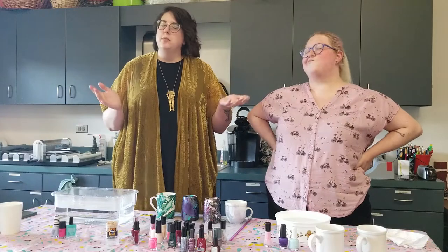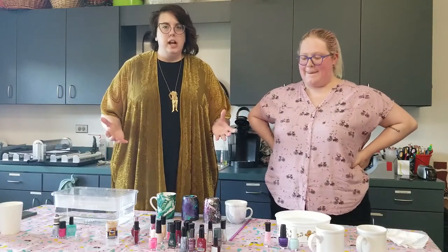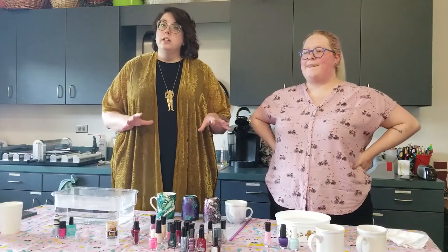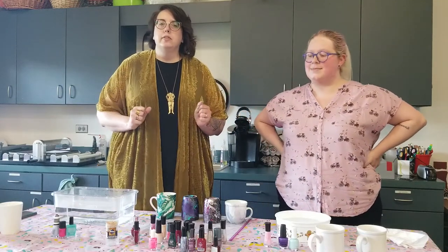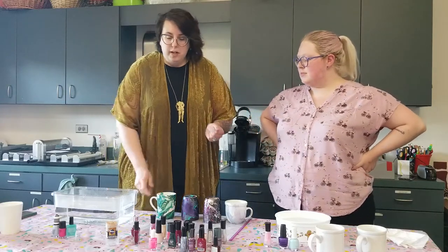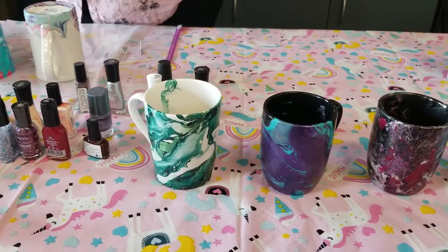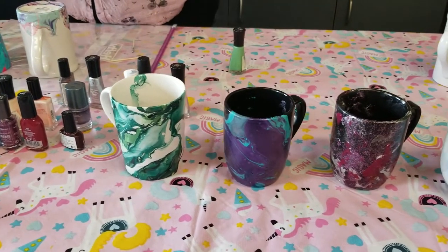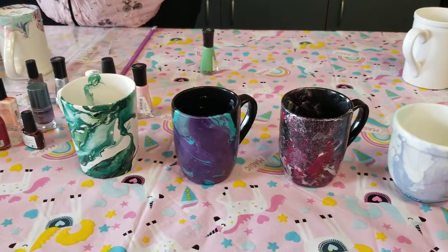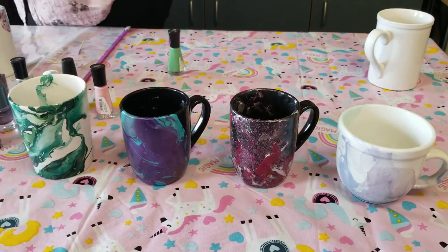You probably know us from previous Fri-yays, but we are excited to be back for our first summer Fri-yay. While this doesn't technically count as a summer learning club program, we are still excited to be here for the first week of June to do a really cool craft with you guys. We are going to be doing marbled mugs. These are made with nail polish and just plain ceramic mugs, and we're going to show you how to do these.